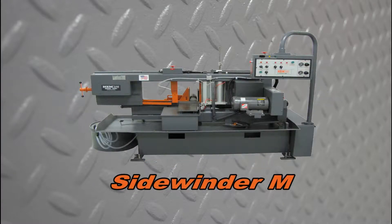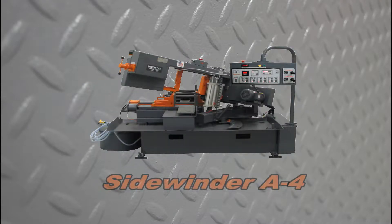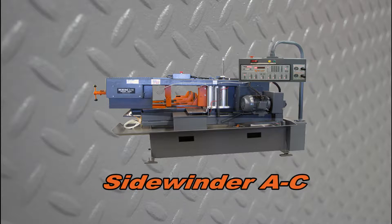The following video will demonstrate the procedure for refilling the hydraulic oil reservoir for the HEMM Sidewinder Series Saws. This includes the Sidewinder M, Sidewinder A-1, Sidewinder A-4, and Sidewinder A-C models.